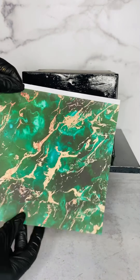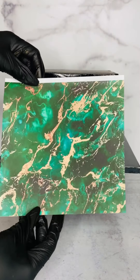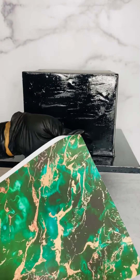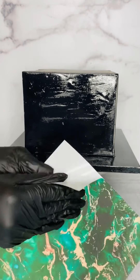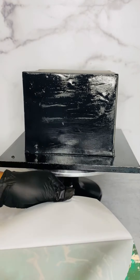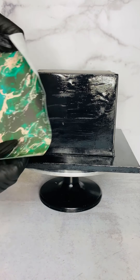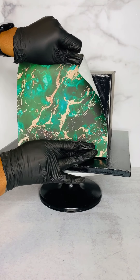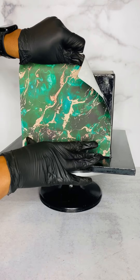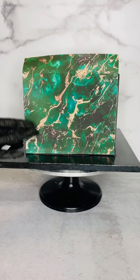Here's my edible image that I cut to size, and here's the paper that is on the backing that it comes on. I'll also list where I get my edible paper from in the description below — I get a lot of questions about that. So I remove my edible image from the backing and then I apply it to my cake. As you can see, I cut it to the exact width of my cake.